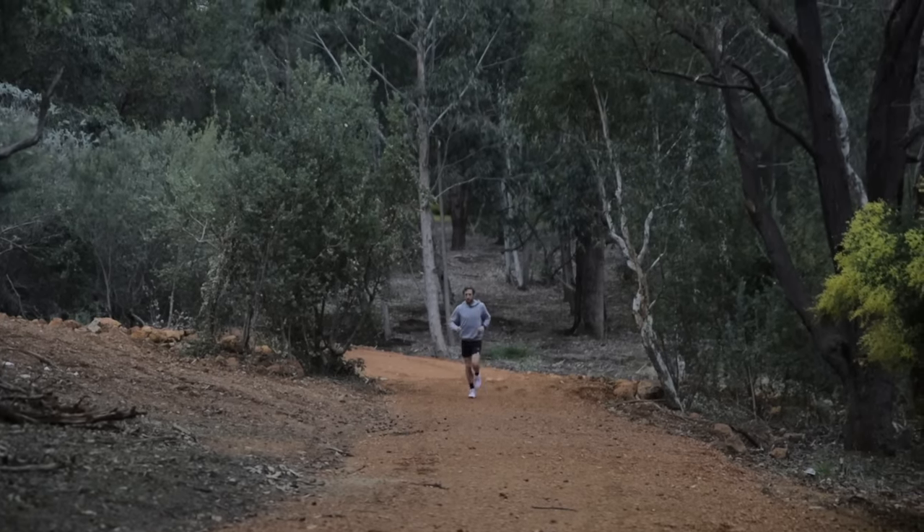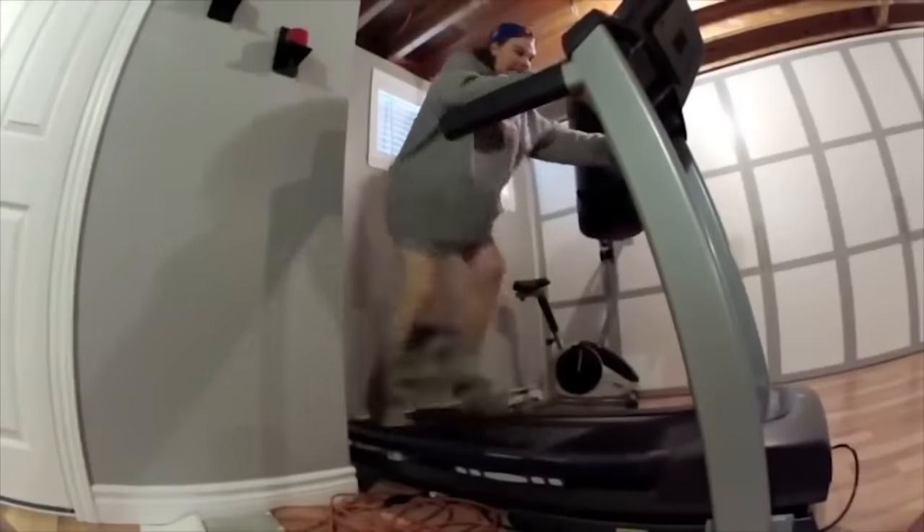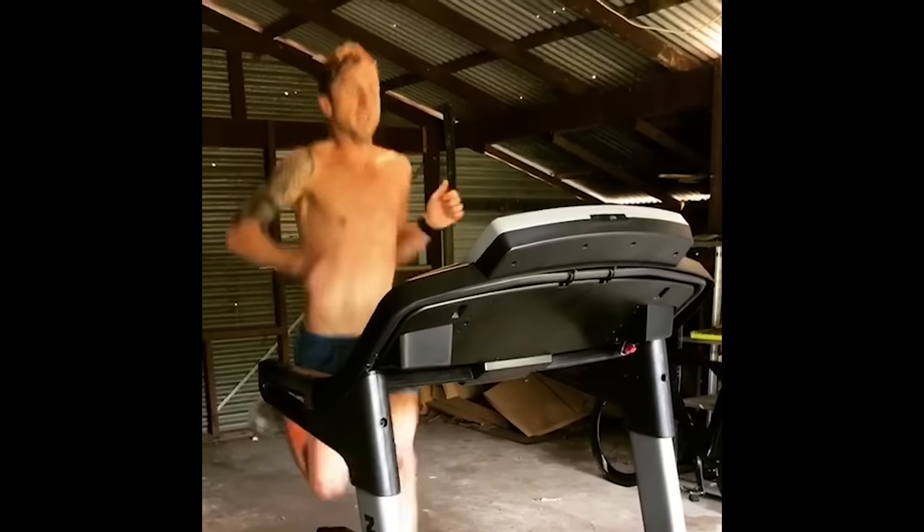My favorite way to do those short VO2 max efforts is on the treadmill. I'll put the incline on 15% and set a speed like 11 or 12K per hour, then go one minute on, one minute off. For one minute I'll be running uphill as hard as I can, and then for the other minute I'll stand on the side of the treadmill, bring my heart rate right down, and repeat. This builds strength in your legs without over-pushing on your body.